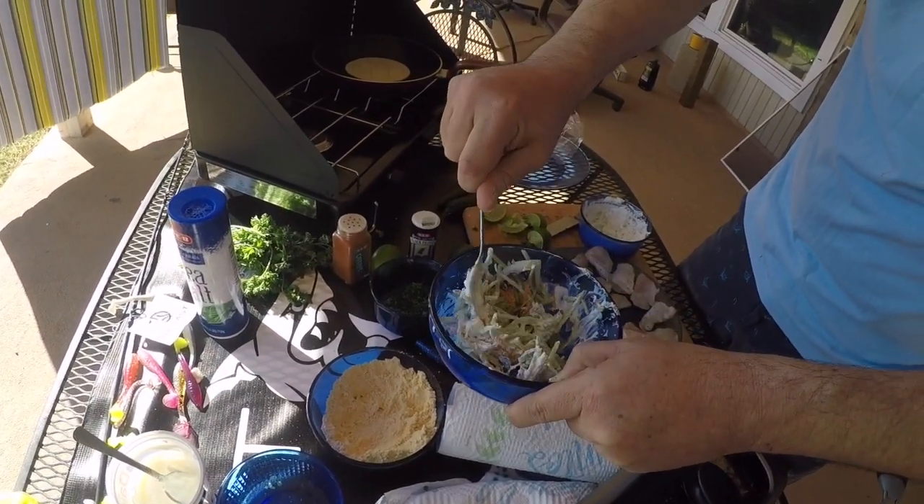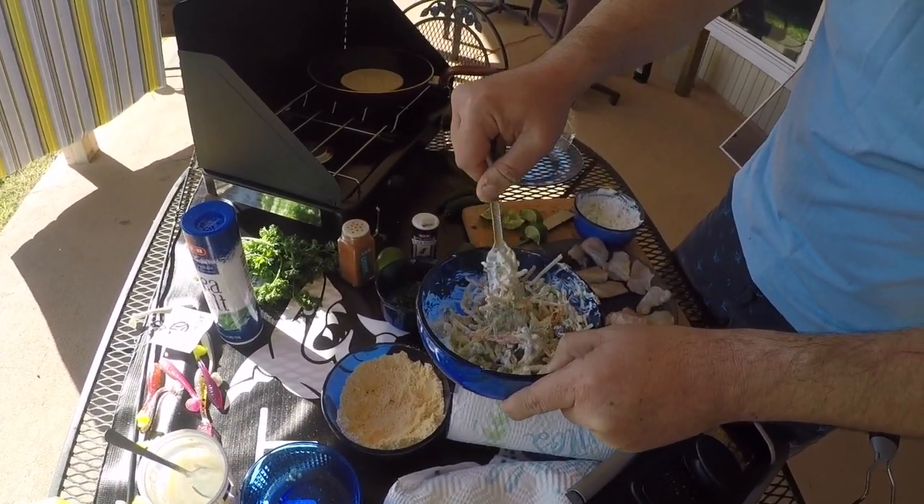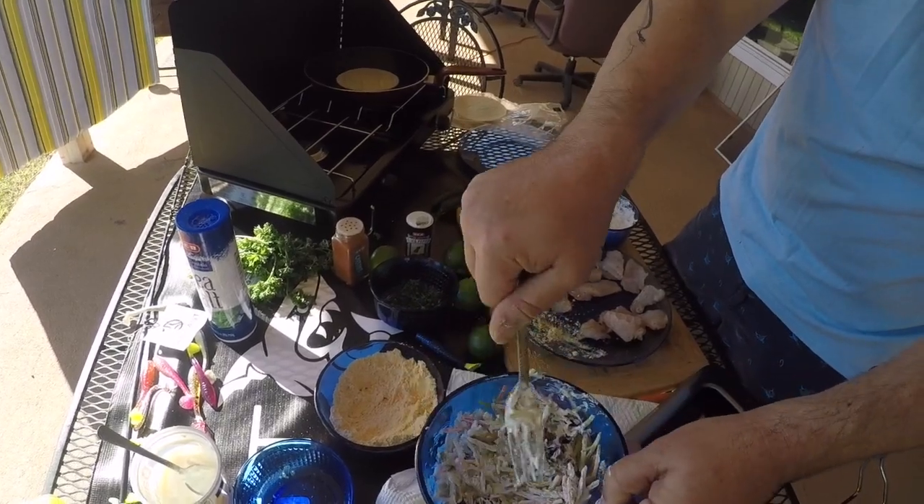And if you want more dressing on it, you can — however you want to do it, just depending. It's to your liking. But there you go — there's the slaw mixture right there.